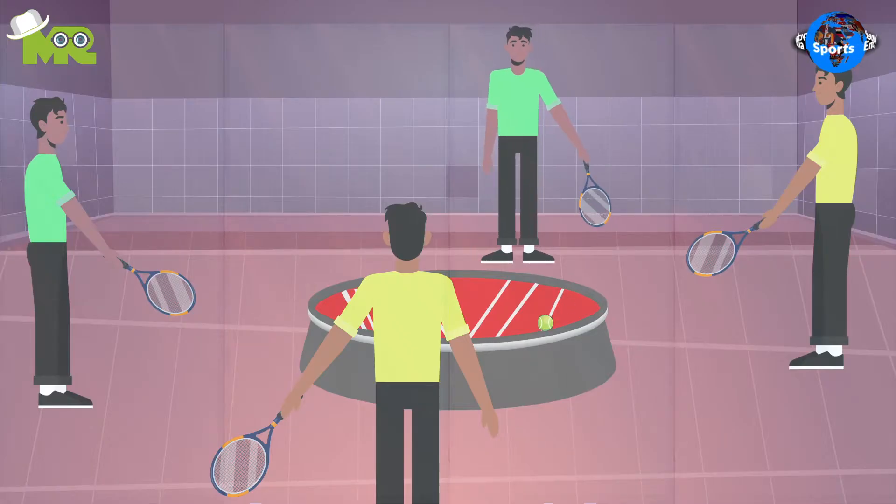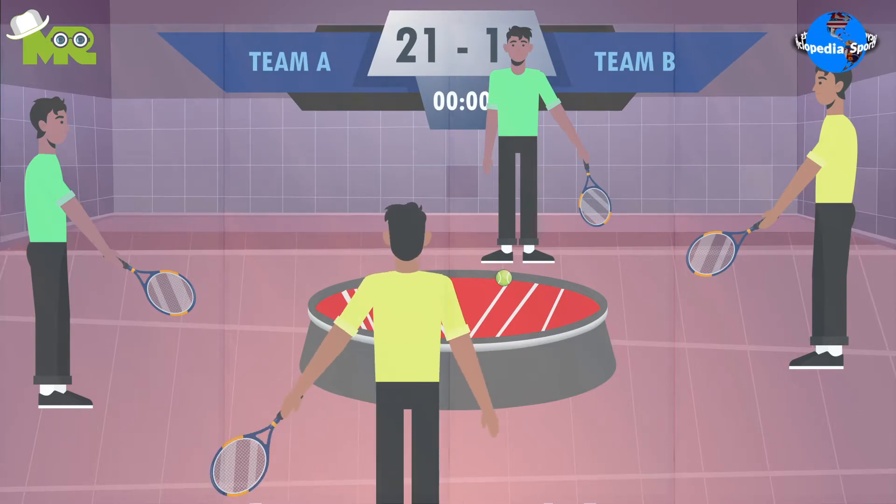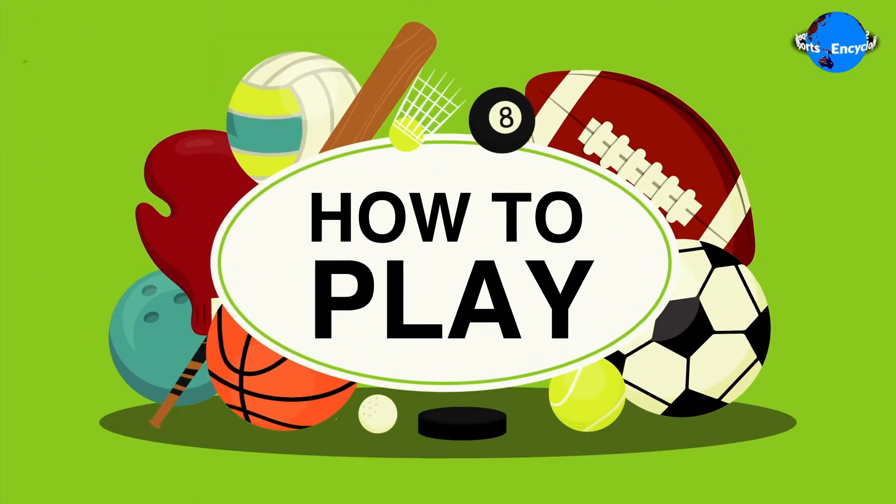The basic objective of the game is to score more points than the opponent. How to play 360-degree ball?